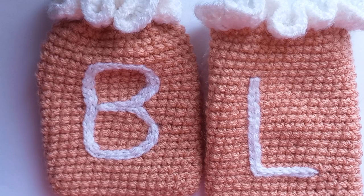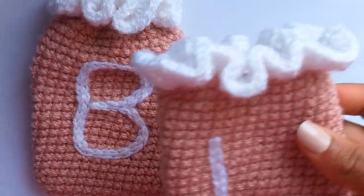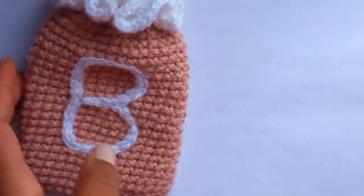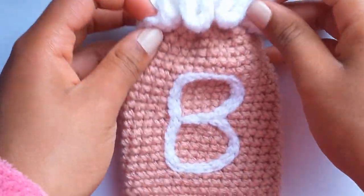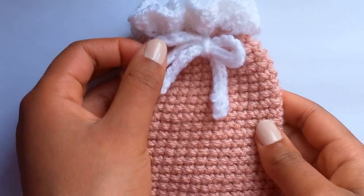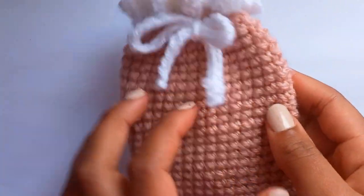In today's video I'm going to be making a crochet drawstring pouch. This is what it looks like open when the string isn't pulled shut - it's basically a square with a ruffle on the top. This is what it looks like closed; it's more of a circular shape and you can tie a cute little bow in the back. Let's get on with the tutorial.